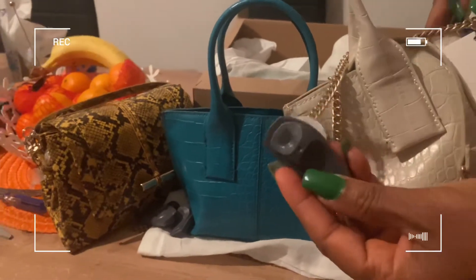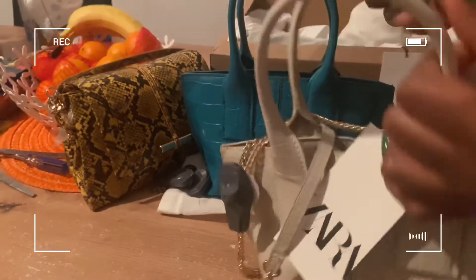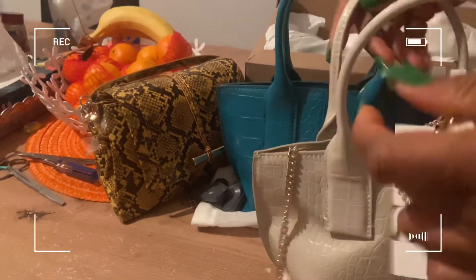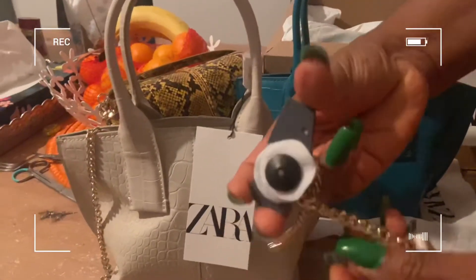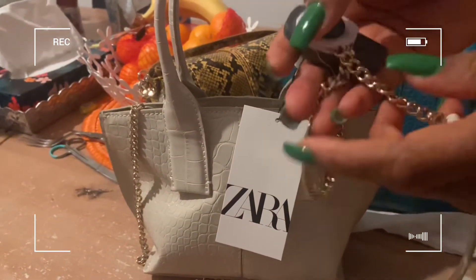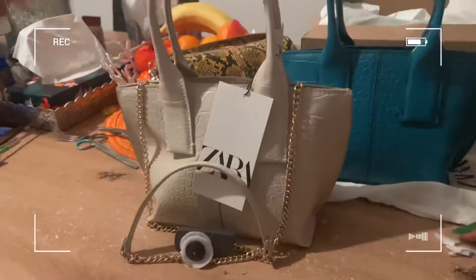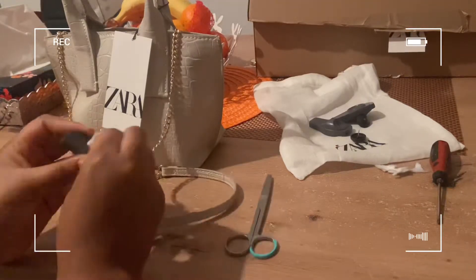Here is another bag — as you can see, still with a security tag. It's kind of frustrating, but you just have to try and see if you can do it. If you cannot, you can easily take it back to Zara and they will remove it. So here is the chain that is holding the pin. We need to remove the white — it's a kind of cutting board — and you have to use scissors to cut it.